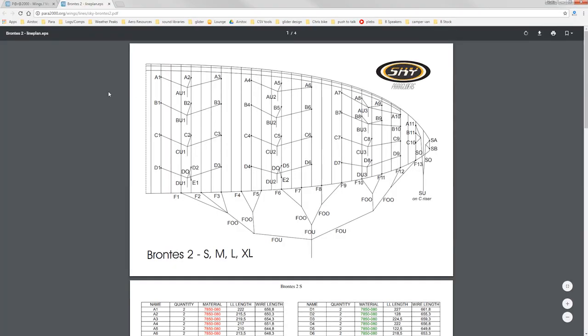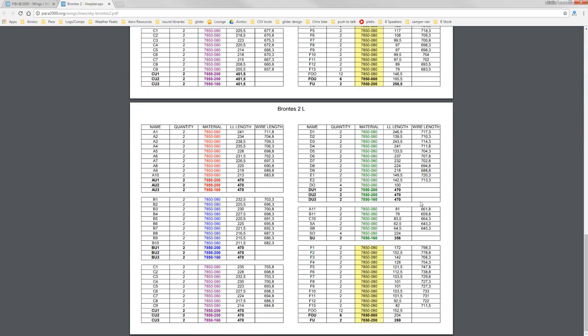I had a look online and it looks like the wiring diagram is fairly simple — it's a three-to-one or four-to-one and then straight into the risers, and all of the A's, B's, and C's are the same. So I should be able to tap into that joint, effectively making a seven-meter glider into a 3.2-meter one.